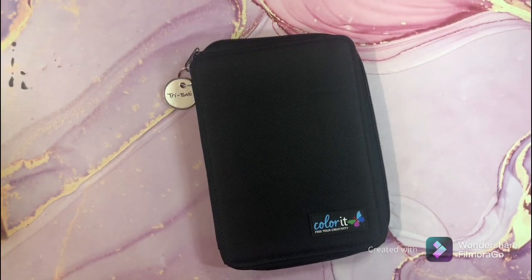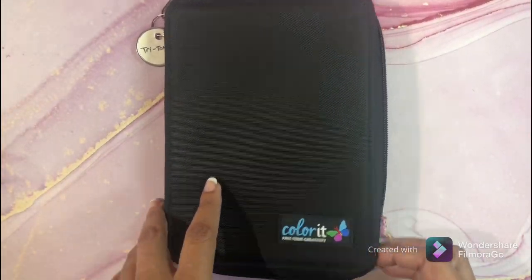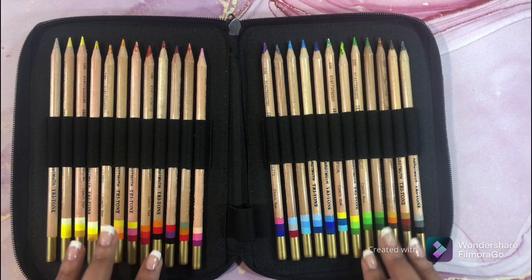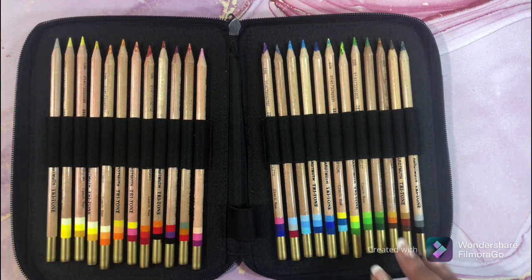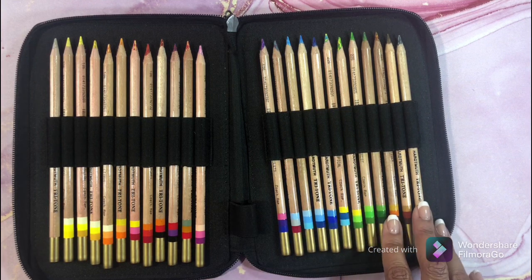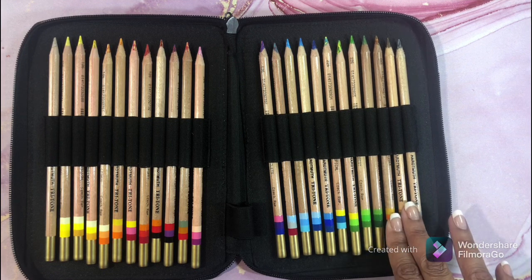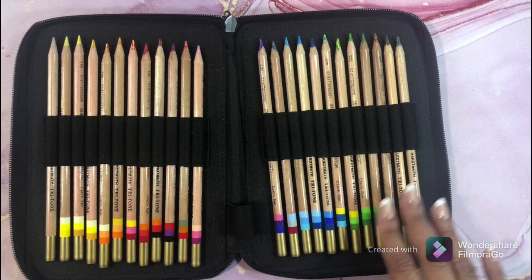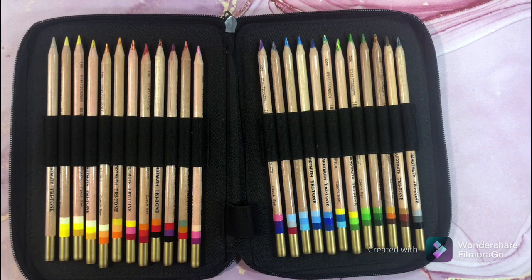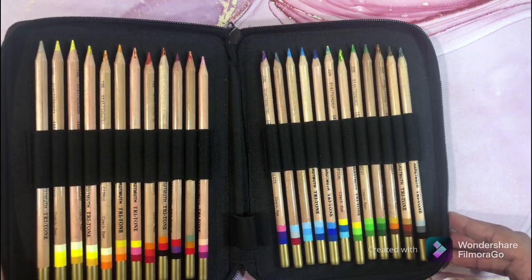My next set is in one of these little Colorant cases — I love these cases, they fit 24 pencils. This is the Colline or Tritone pencils, the full set. I've never used them other than swatching, but I was told the browns are great for wood and the greens are great for leaves — you don't have to use five or six pencils to create leaves or wood. I need to use these.